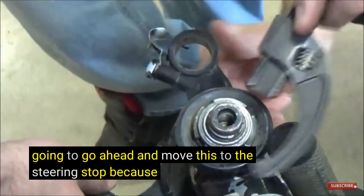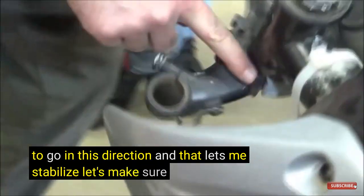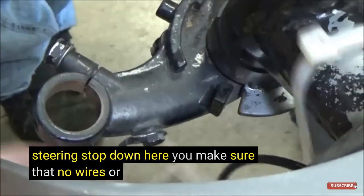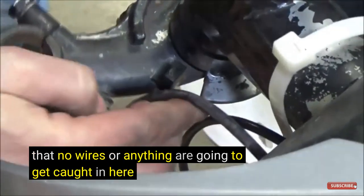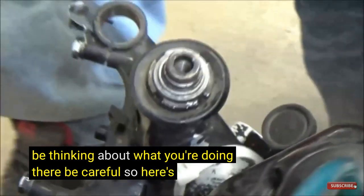I'm going to move this to the steering stop because I know I'm going in this direction and that lets me stabilize. Make sure you can see the steering stop down here. Make sure that no wires or anything are going to get caught in here — you have to be thinking about what you're doing, be careful.